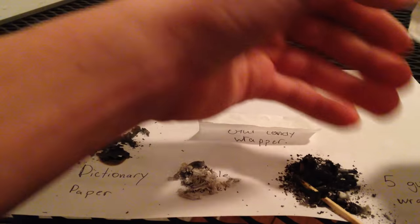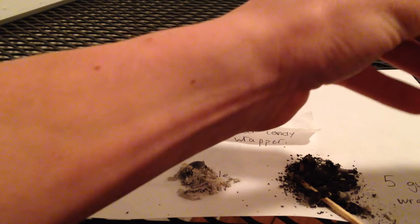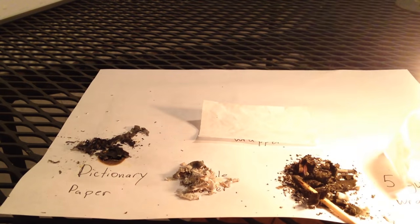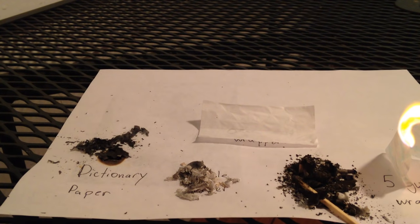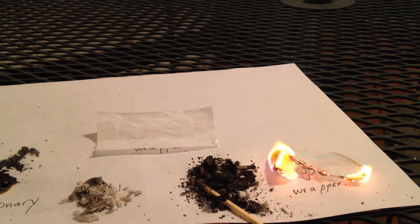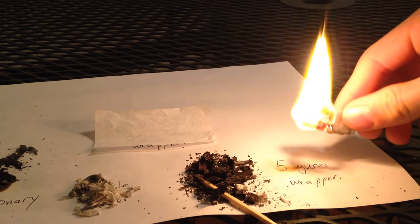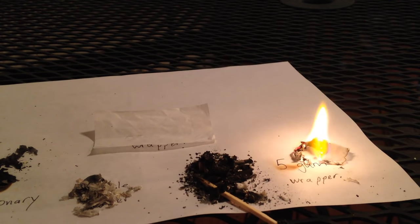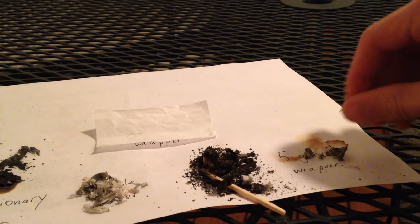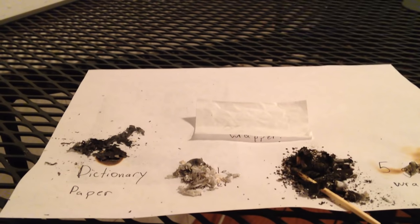Now we're going to do the Five Gum paper. Five Gum wrapper is probably what I've heard the most about, and then Bible paper. Let's get that on camera — it's burning good. It burns fast, that's definitely the thinnest one. And I think it definitely left the least amount of ash, for sure. Five Gum wrapper is definitely number one.